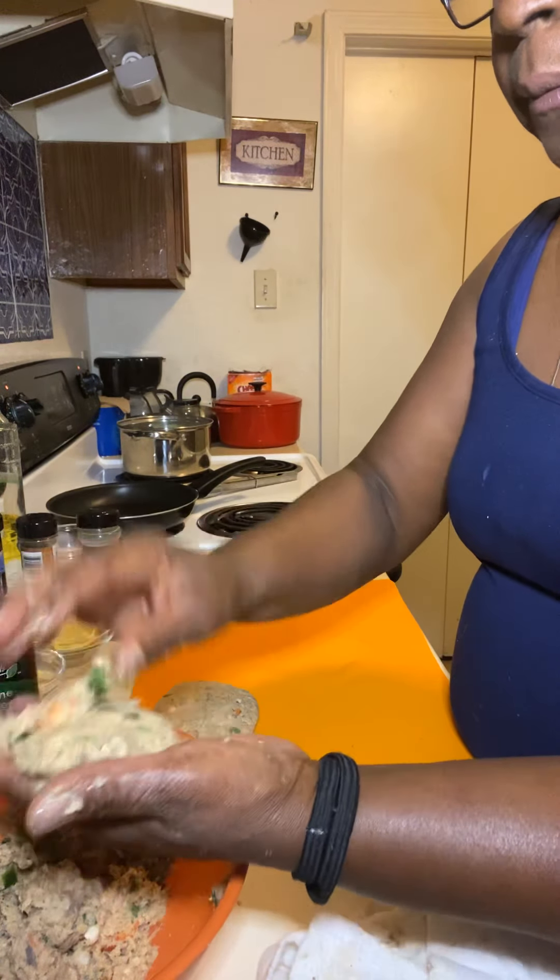My broccoli is coming along real nice. It's not ready to come out because it's still a little tough, but you know, it doesn't have to be that tender — it depends on how you want it.